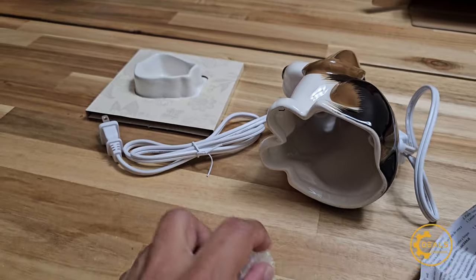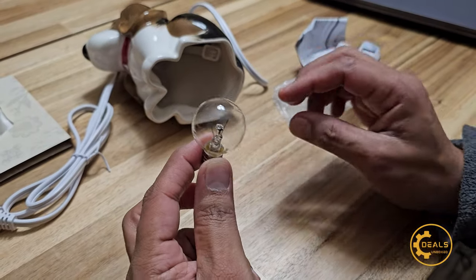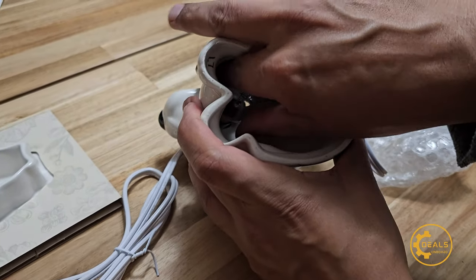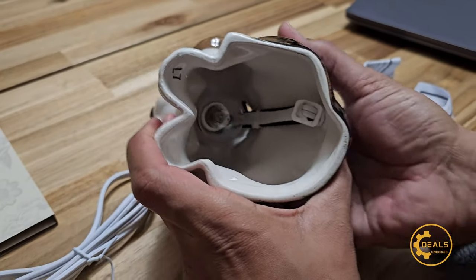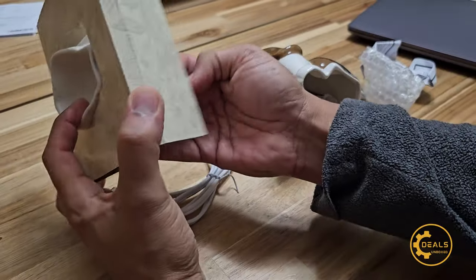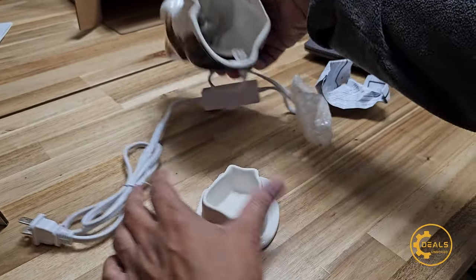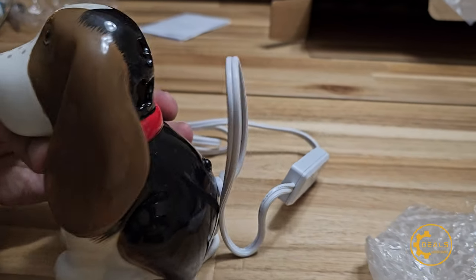That's your basic bulb, nothing fancy. Five bucks, don't expect much. And that's where the wax goes. So let's put this together — there's your bulb and your base, and it sits like that. Looks pretty cute.